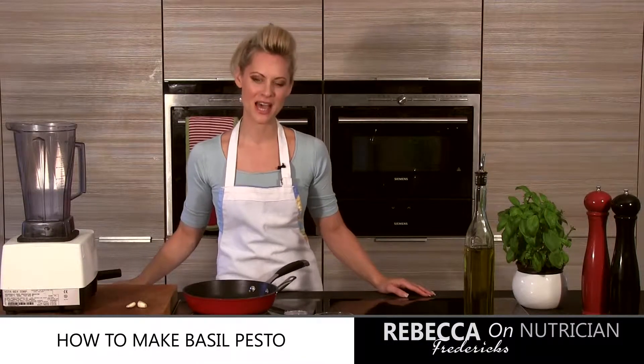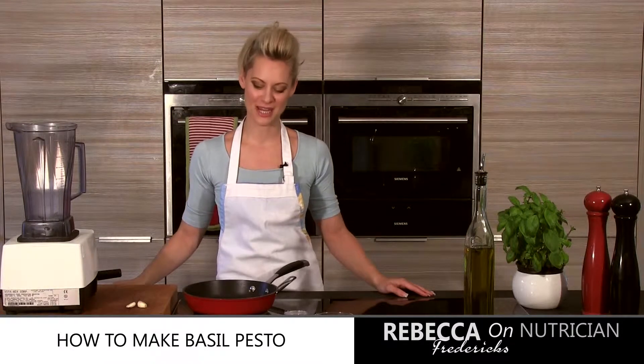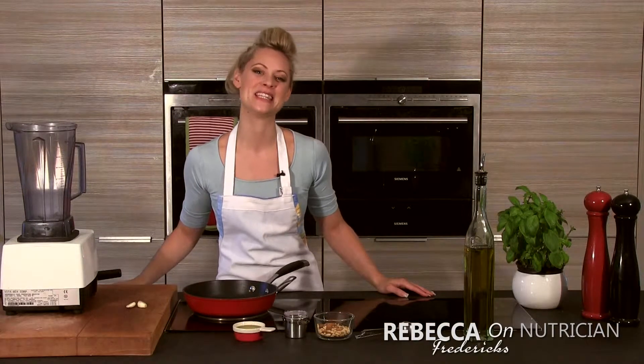Hi, welcome to RebeccaFredericks.com. I'm Rebecca Frederick and welcome to your Tuesday tip. Thank you so much for joining me today in the kitchen. Today we're going to be looking at how to make green pesto.